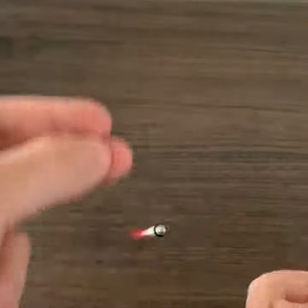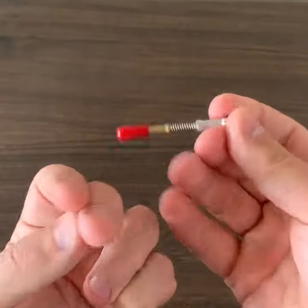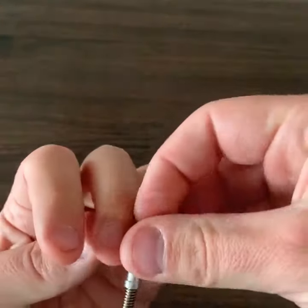And spin around one, two, three, four, five, six times. Keep your finger in the loop, drop it through.